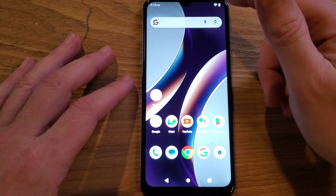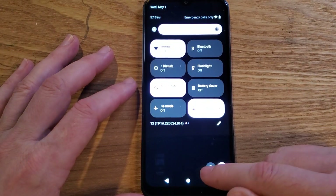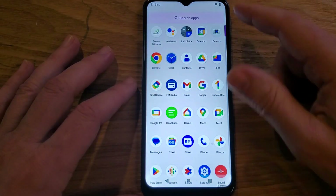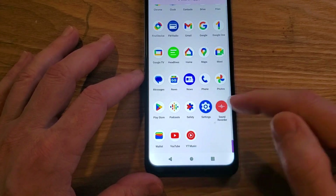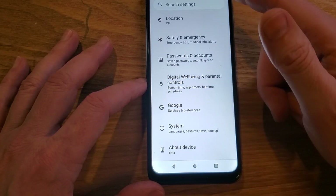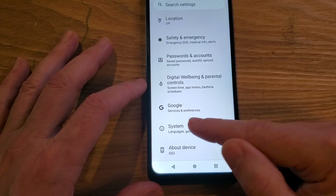First thing we're going to do is go into settings. I like to go to settings this way — two swipes at the battery brings up the gear. Some people like to swipe up, which brings up all the apps in alphabetical order, and you should see Settings in S. So we're in settings now. Scroll all the way down to the bottom and look for System, then touch System.